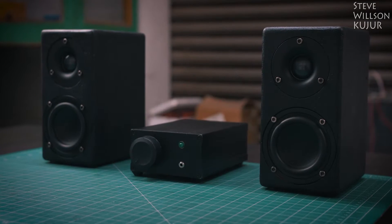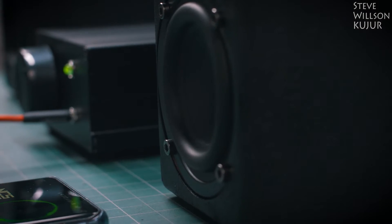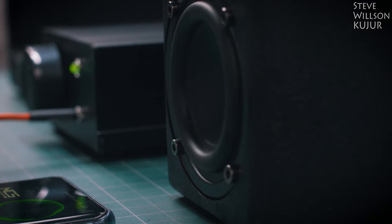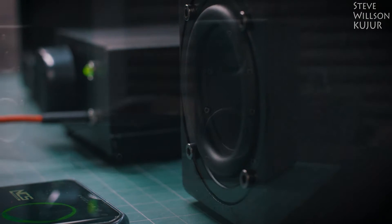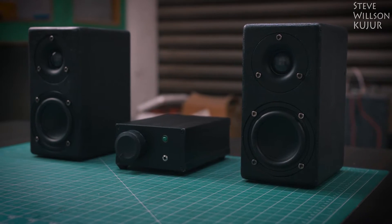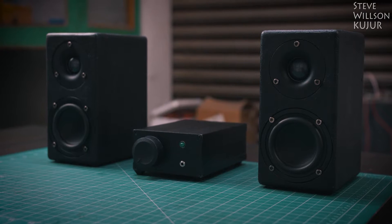Hello YouTube, Steve here. In this video, I'm gonna show how I built this bookshelf speaker with bass radiator for boosting the bass performance. The bass I get with these little 3-inch mid-bass driver is impressive, as well as mid and higher frequency handled by the tweeter. This is a budget build, but the sound quality I get is really impressive.